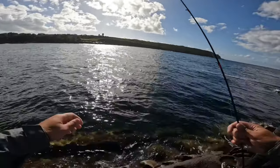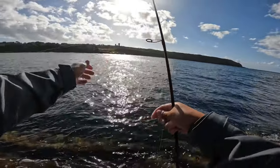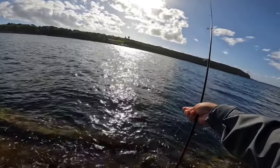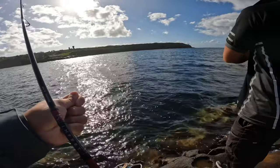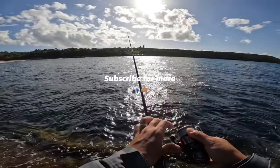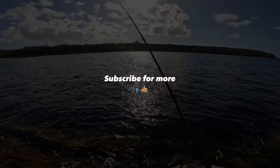Three-gram jig. I think that's me man, I can't be bothered tying another knot in the wind. That was a good fish man, that felt heavy. That was probably a big bonito. You know what retrieve I was doing? I was doing a side sweep - twitching it to the side and just keeping it in line. I reckon you'd get one if you do that. I always get bonito like that. There you go, I'll see you next time. Bye!